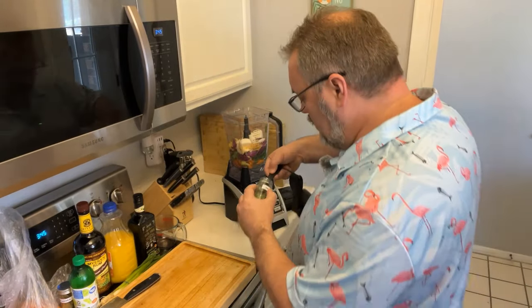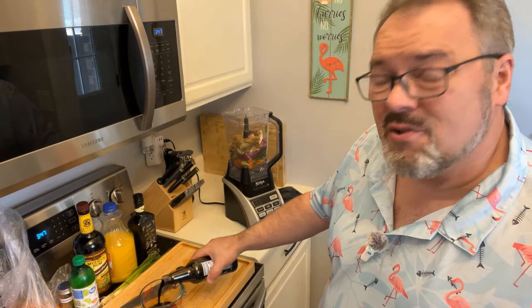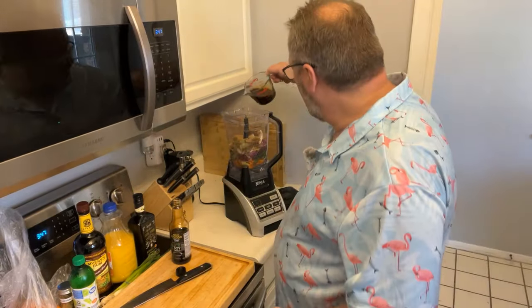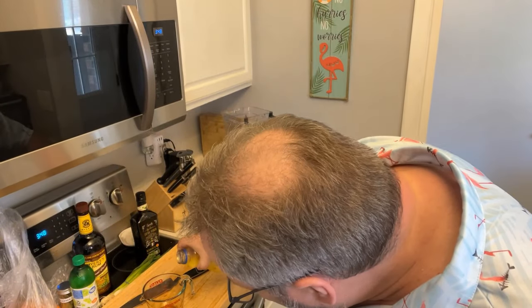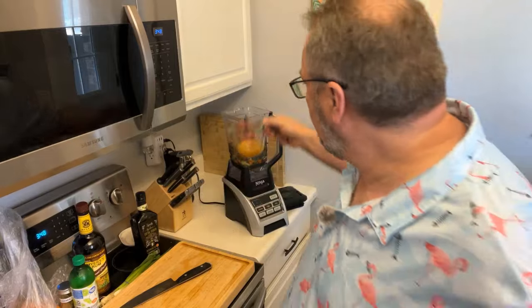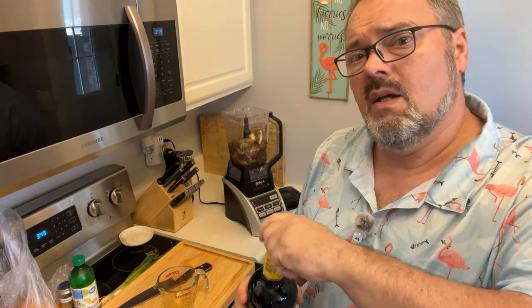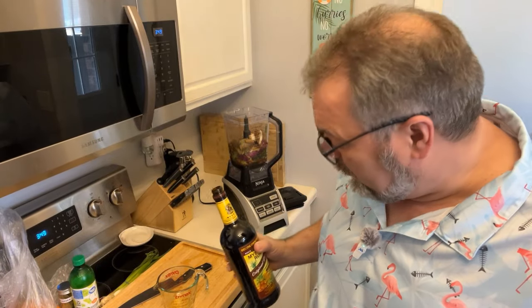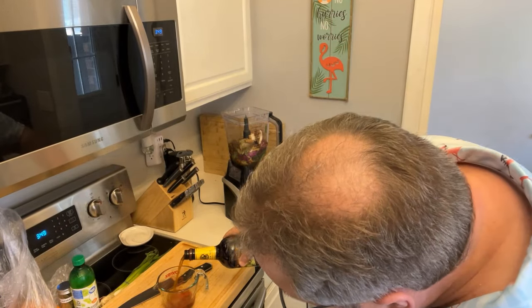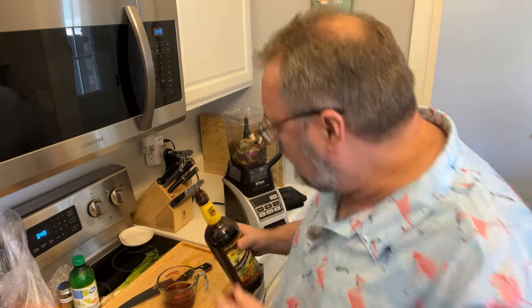Put in a couple of teaspoons of thyme. Next, allspice — about two tablespoons — and about the same amount of brown sugar. Up next, a lot of soy sauce: about three-quarters of a cup, which is about six ounces. Orange juice — only about a quarter cup, roughly two ounces; a little more is okay but don't do less than two ounces. Olive oil — about two ounces as well. For the rum, you have to use a dark rum; a light rum just won't work. You need about four to six ounces, and I like to err on the side of more — I'm doing about seven ounces.